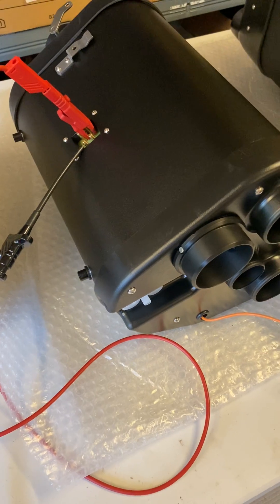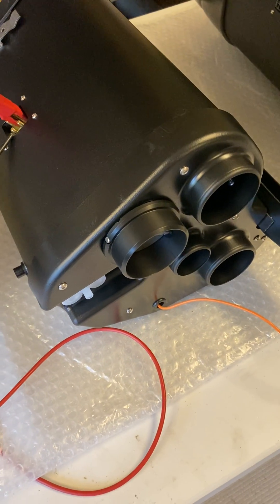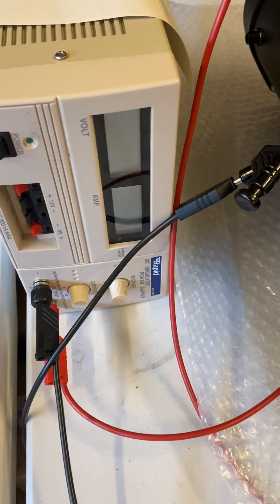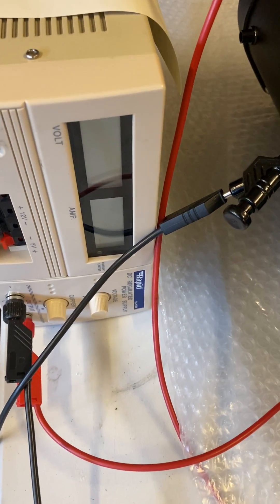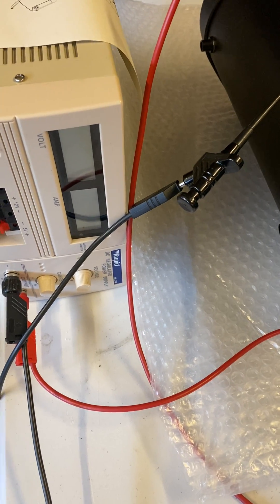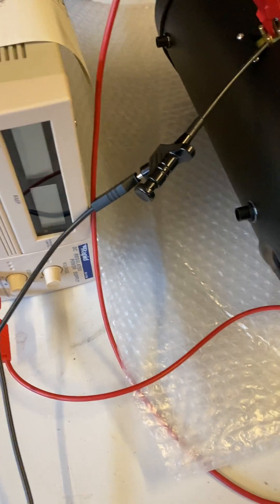Hi, here's a bench test of a classic retrofit high power blower. I have a bench supply which is set up to about 13.7-13.8 volts, same as a battery when the engine has started.